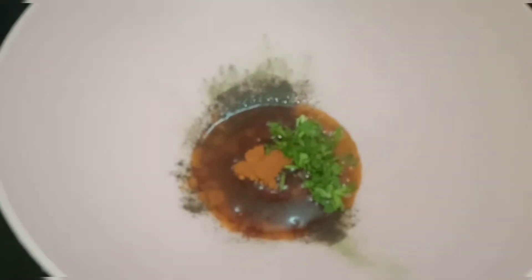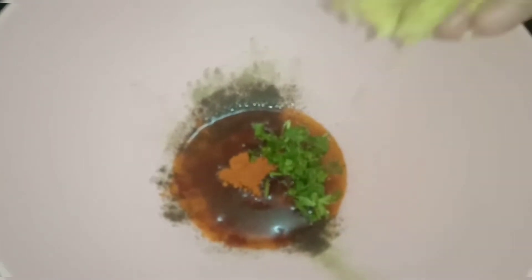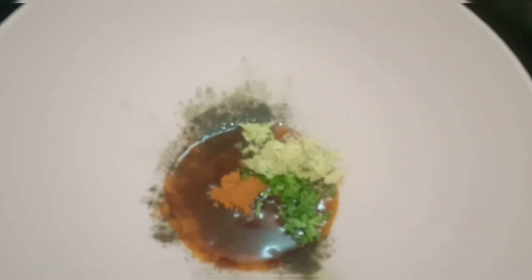Then add pepper and chili powder for color. Then add the paste and mix it in.